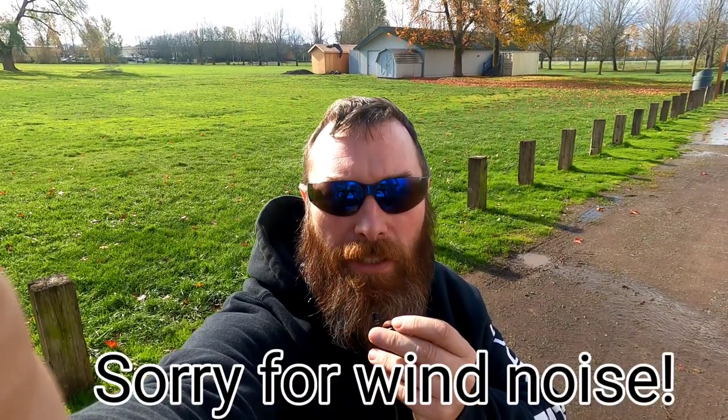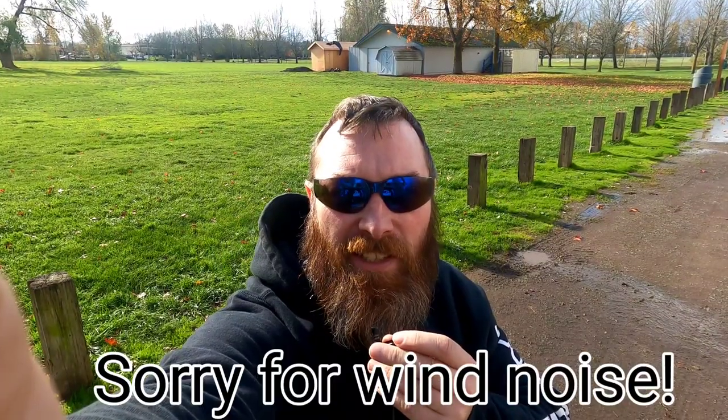Welcome everybody. I wanted to come out and get some video of the bike rack because a lot of you have been asking about it. We have a little break in the weather — it's pretty windy out here today — but we're gonna get this done. Hopefully the sun holds out. Anyway, let's just get right into the bike rack. I'm going to try to give you as much description as I can and then I'll put some measurements in the video description. If you have any questions just comment and I can try to answer them.